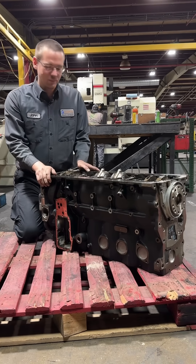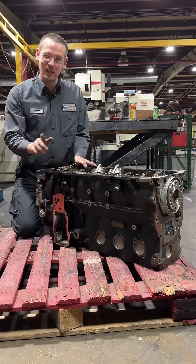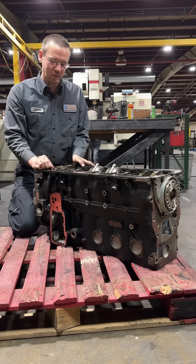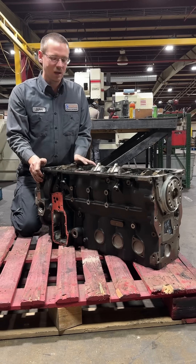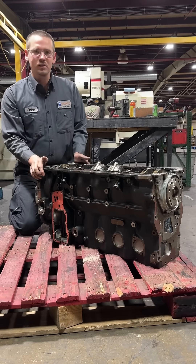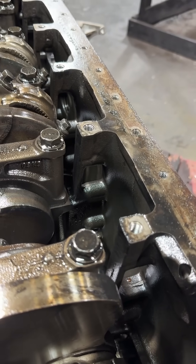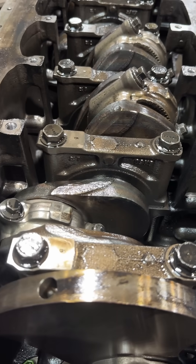We're back with our slightly used and abused 6.7 Cummins that has some extra weight reduction. Speaking of weight reduction, this is one of the problems with this particular engine block — so much so that we refuse to use a 2019-plus block. Cummins was so concerned about lightening up the block that they took material out of everywhere they could. If you look beside the main caps, you see windows where they've just taken material away.